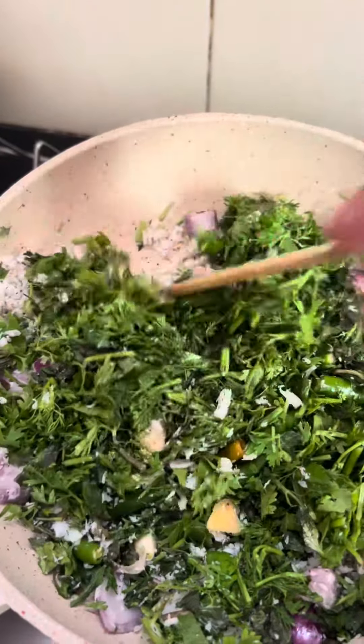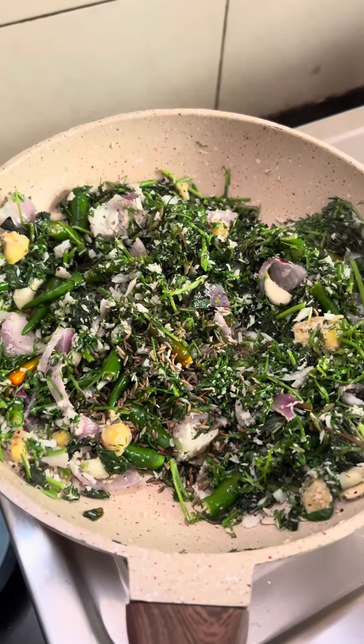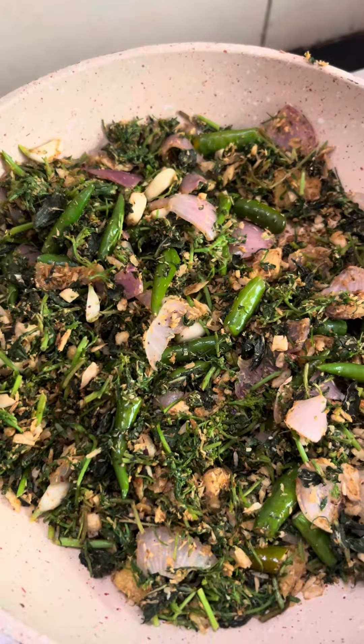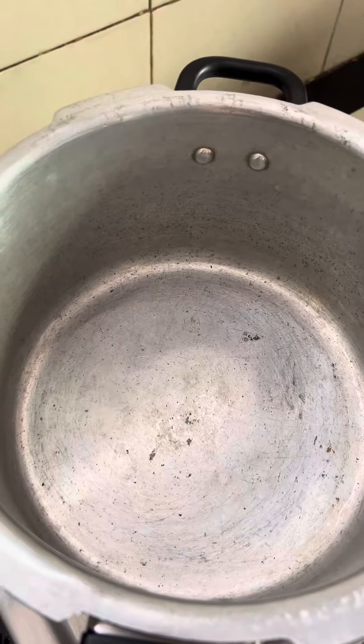Fry them well for a few minutes. Add in some jeera, a tablespoon of coriander powder. It's ready — we'll go with grinding it now. In a pressure cooker, go ahead.